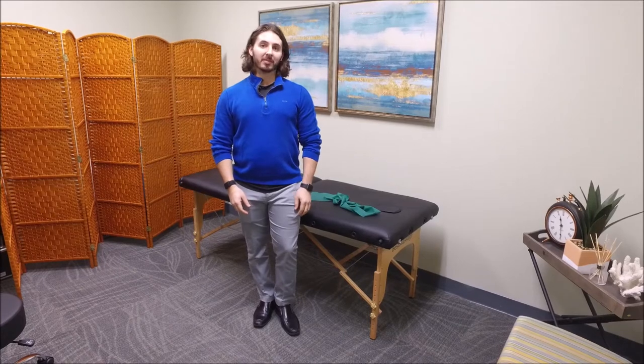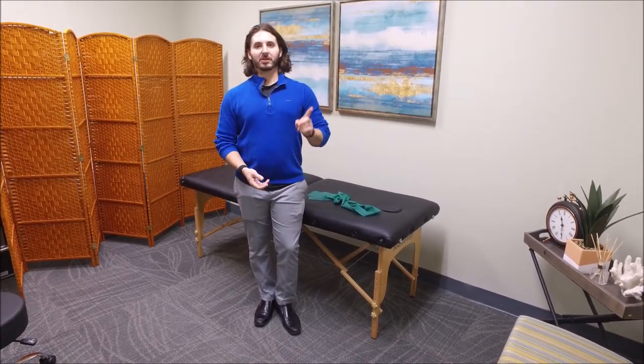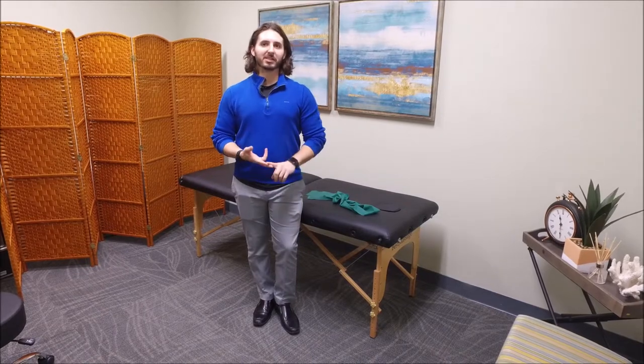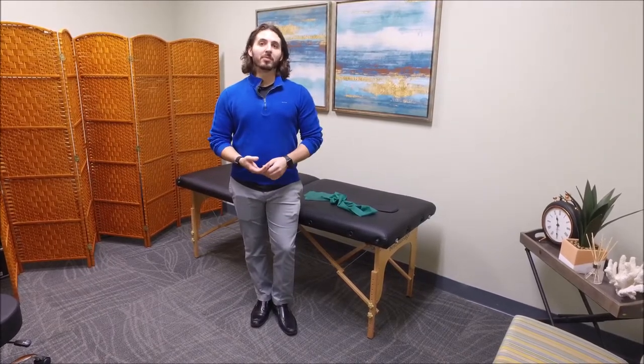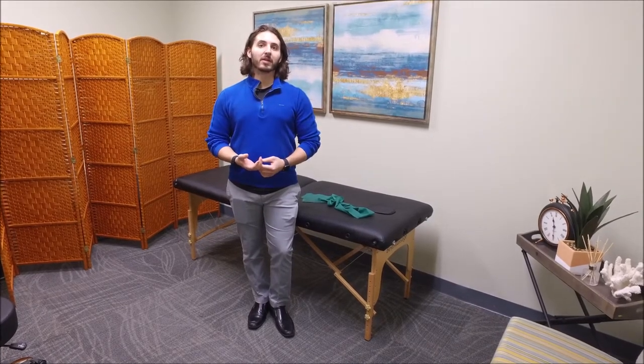I'm here today to talk to you about knee and hip pain. A lot of times knee and hip pain can come from things like arthritis, meniscus issues, or ligament strains. One of the biggest things you can do for your knee and hip pain is actually strengthen the muscles around the legs and hips.